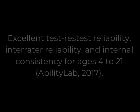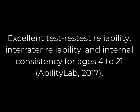This assessment has excellent test-retest and inter-rater reliability for ages 4 to 21 in both males and females. It was also shown to have excellent internal consistency for all ages.